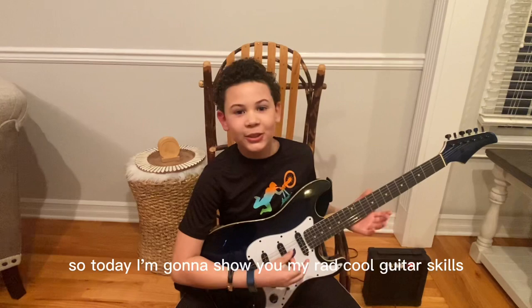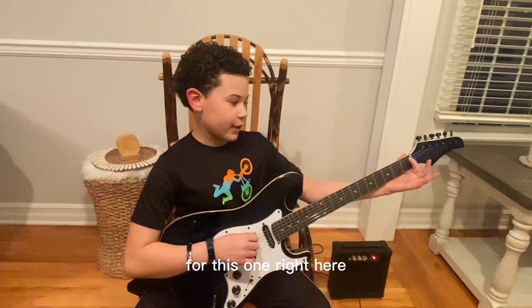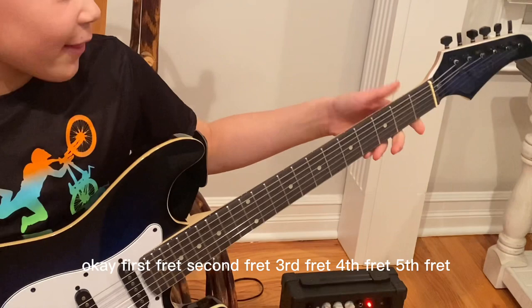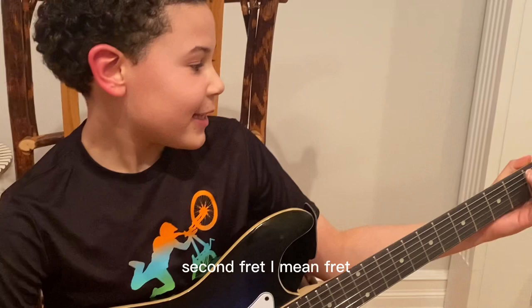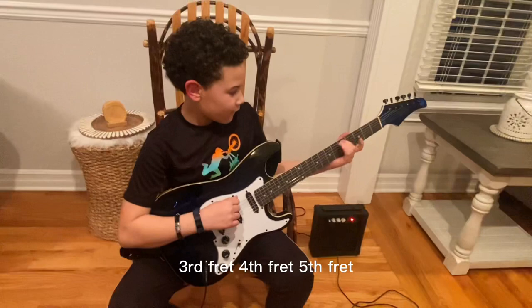So yesterday I didn't really do much playing, so today I'm going to show you my rad cool guitar skills. Basically, you use your pointer finger for this one right here. First fret, second fret, third fret, fourth fret, fifth fret — so you're not really going to be using those too much. First fret on the E string sounds like that, second string, third fret, fifth fret.